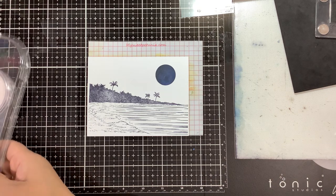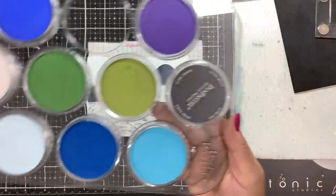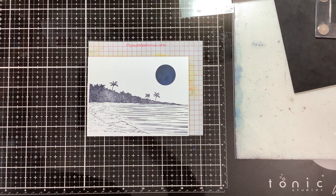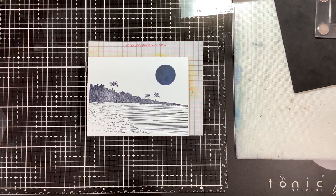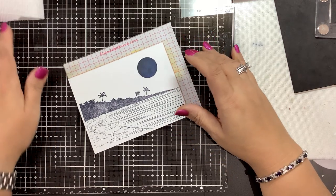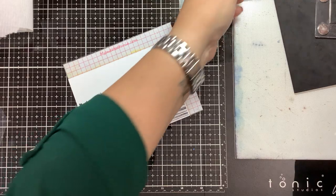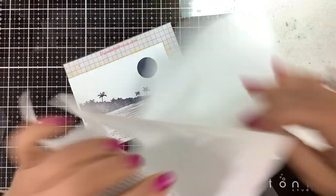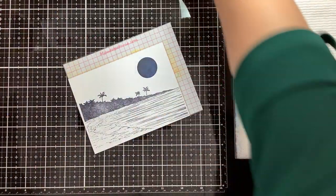And we're going to play with some Pan Pastels here. I will link these up — they are also on the Blue Knight Rubber Stamps web page. I have paper towel, some sponges, Pan Pastels, all that good stuff.